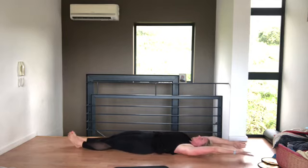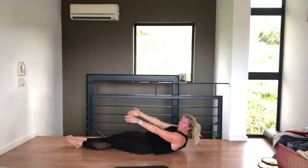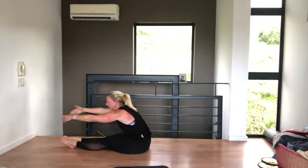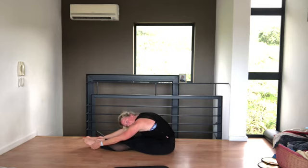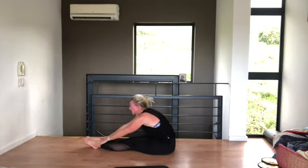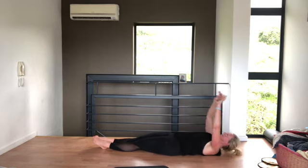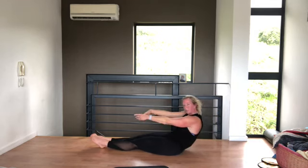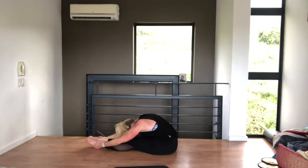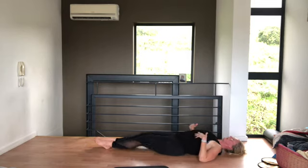We're going to do two roll-ups just to stretch out the back. Breathe in and as you breathe out, squeeze your inner thighs, curl up using your abs, and reach forward — I want you to relax into a stretch as much as you can. And now curling down one vertebra at a time using the abs, tuck that pelvis more and down. One more: breathe in, curl up, reach forward and relax. Hold it there for a lovely stretch, then curling down. Well done.